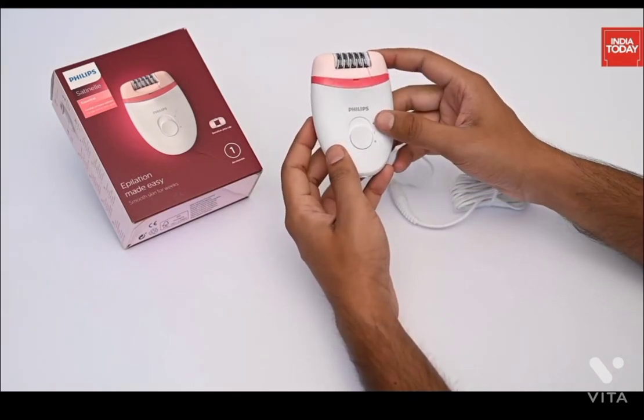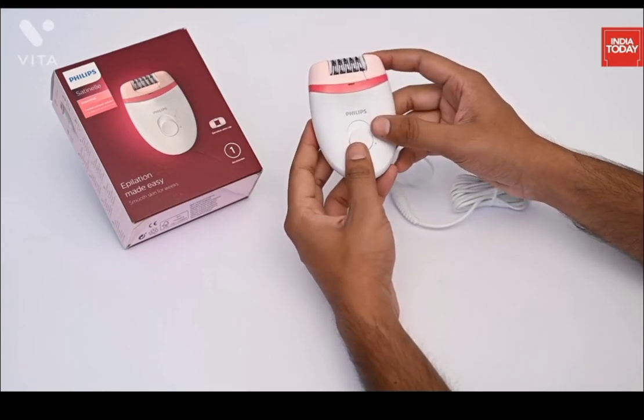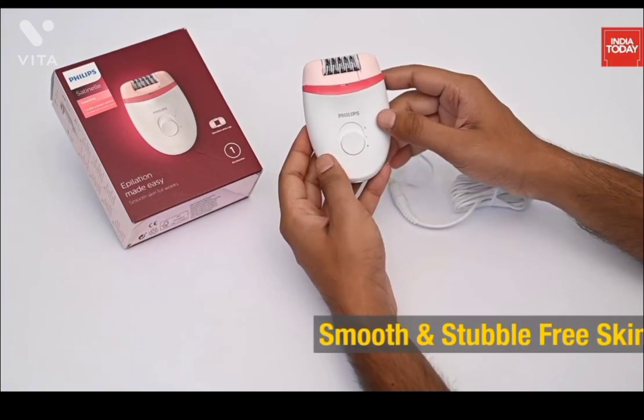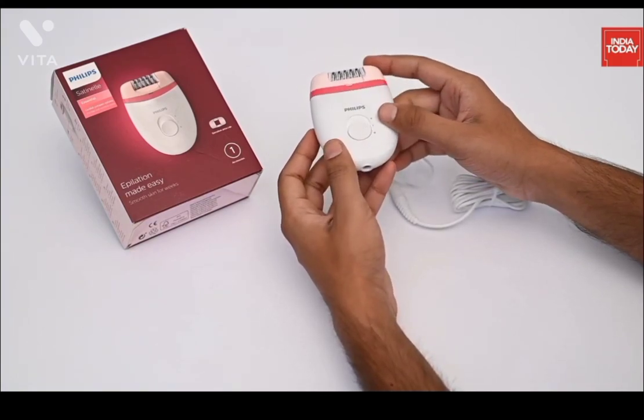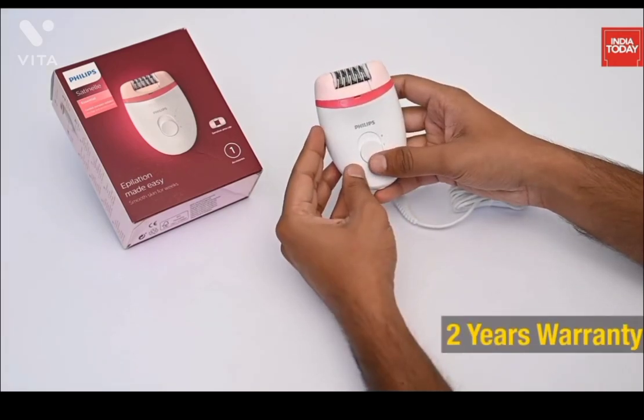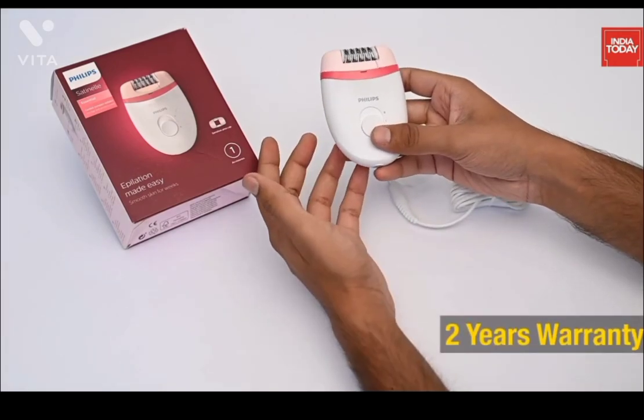It has two speed settings to grab thinner and thicker hair. Its efficient epilation system will leave your skin smooth and stubble free for weeks. The head of the epilator is washable — it can be detached and cleaned under running water for better hygiene. And this epilator from Philips comes with a two-year warranty from the date of purchase.